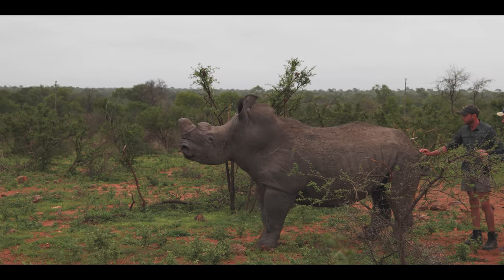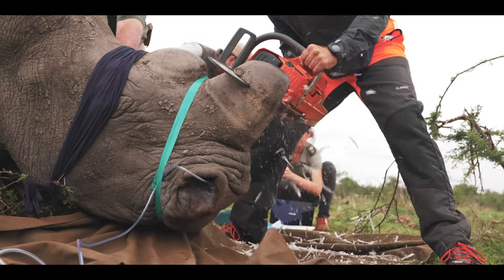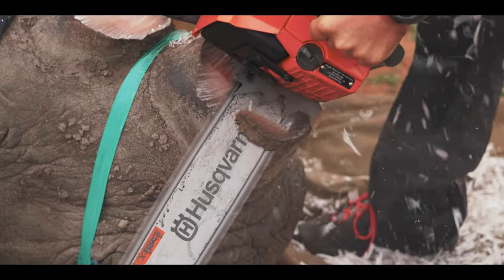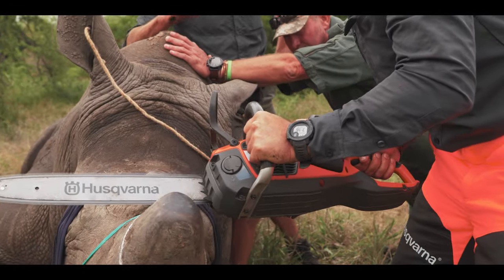It's very important that you've got equipment that works and that's not going to let you down. You've only got one chance when you mobilize that animal. Because of how thick rhino horn is, they've pretty much got two different chainsaws — the 61cc was used to cut off the base of the horn, and then a 440 chainsaw with a finer chain. They also tested a battery chainsaw, which has done exceptionally well.